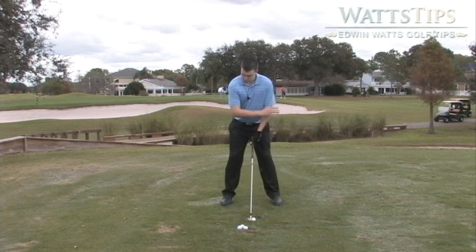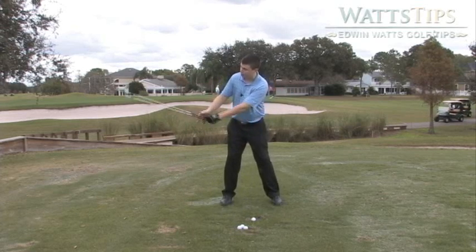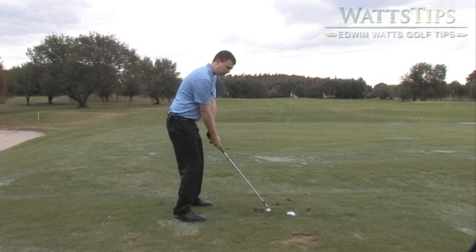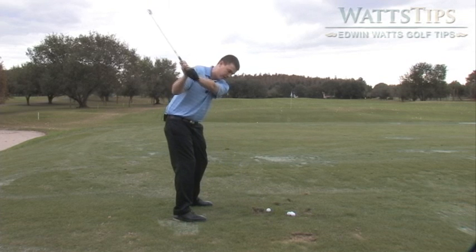As you're taking the club away back, you really want to feel like the club isn't getting vertical at all. You always want to be on a nice good swing plane. It's going to feel a little bit flatter to people that tend to be vertical. A nice good swing plane right there.